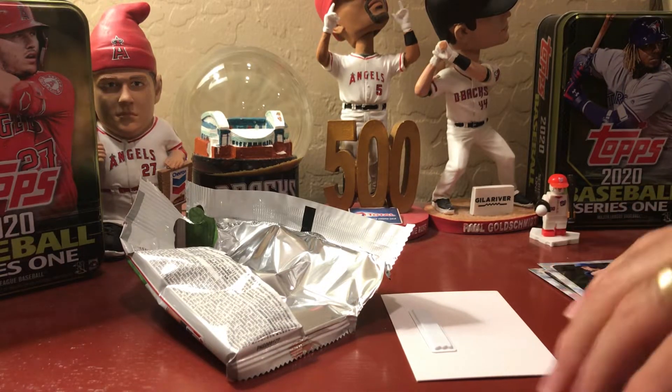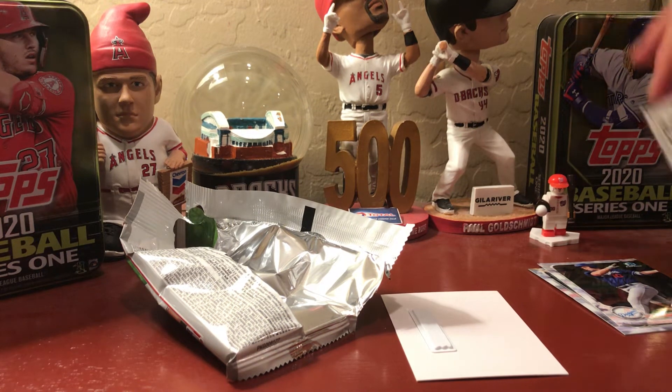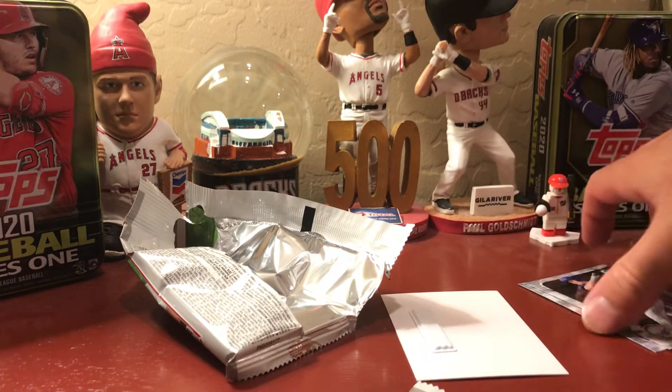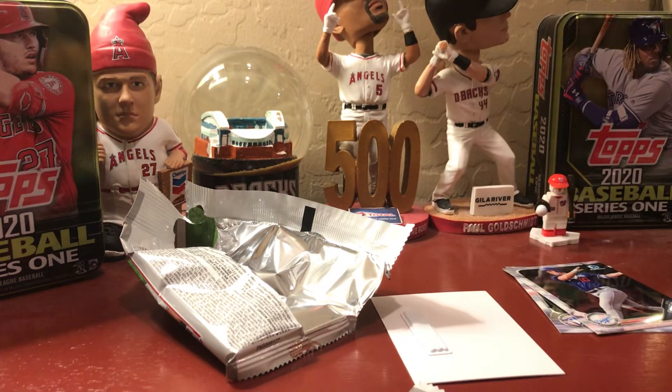That's all eight packs. Steve asks Ben what he thinks — it cost $18 for eight packs. Ben figures Series 1 was at least $3 a pack and overall about $2 a pack, so the value is roughly even. However, those mega box packs were a bummer because they have no inserts — the only thing you could get is a good first Chrome card, no inserts or anything like that.